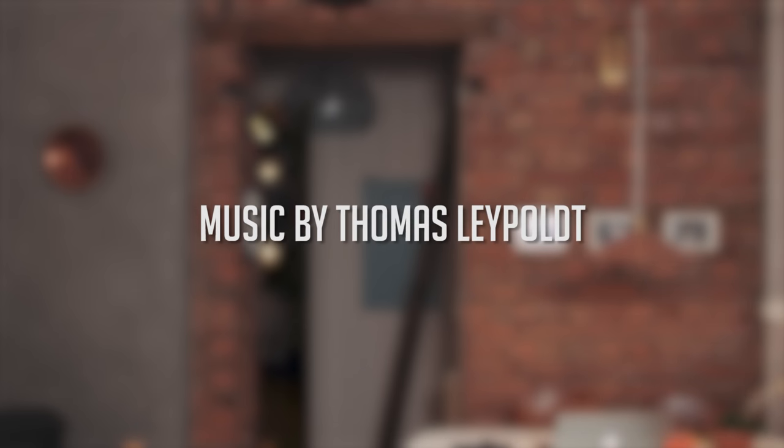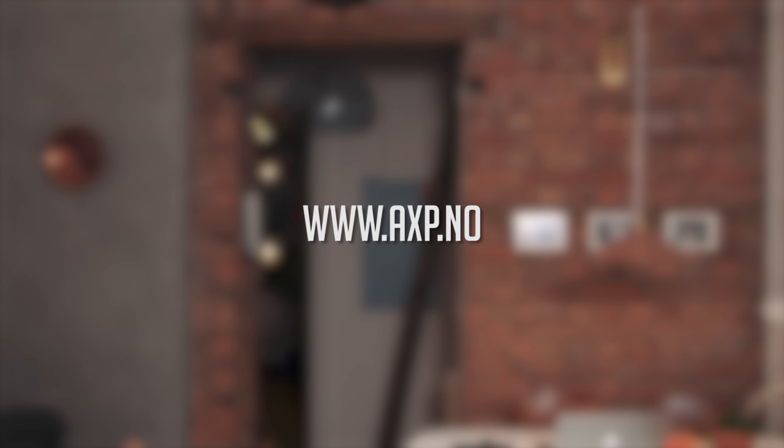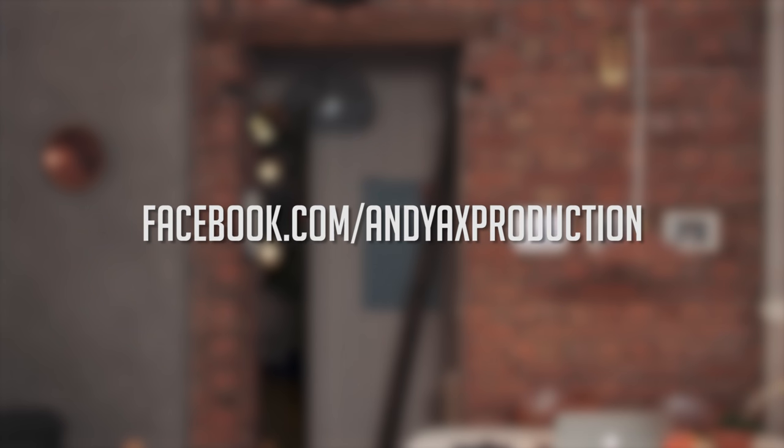Thanks for watching, and subscribe for more upcoming movie making tutorials. Bye bye!